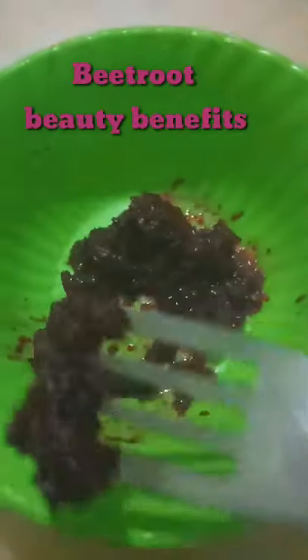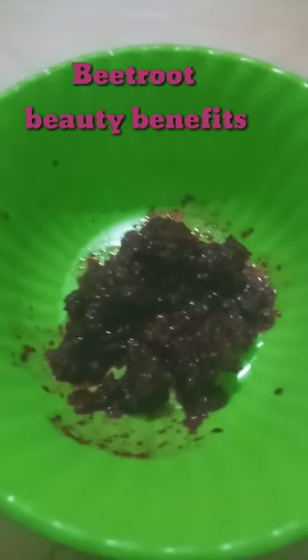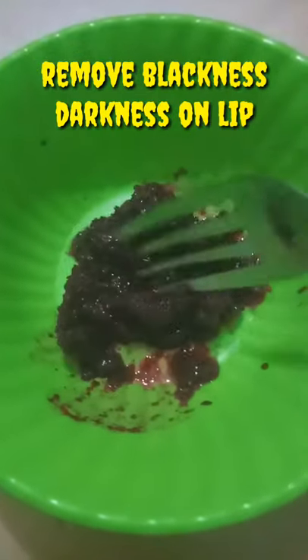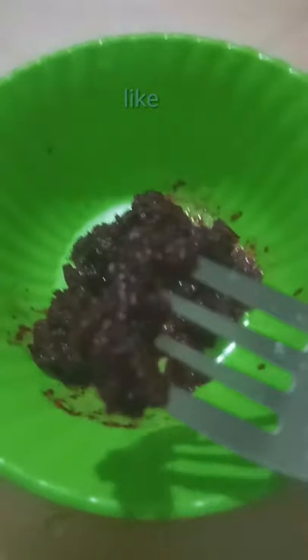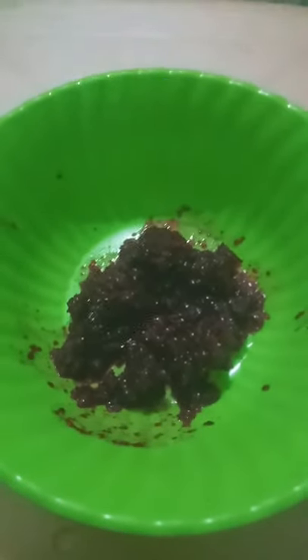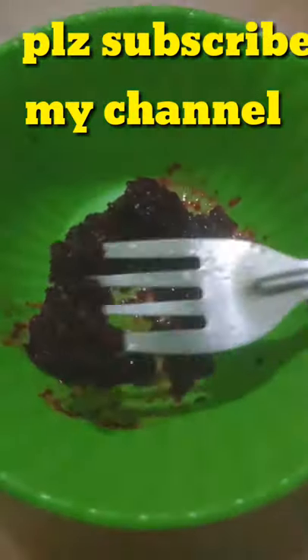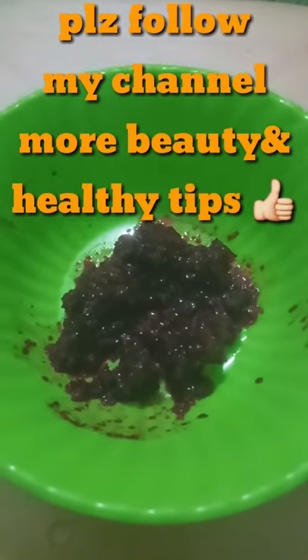I apply this to the lips. I apply the lips to the natural color, then to the pink color. I'll show you a beautiful skin color — a beautiful color.